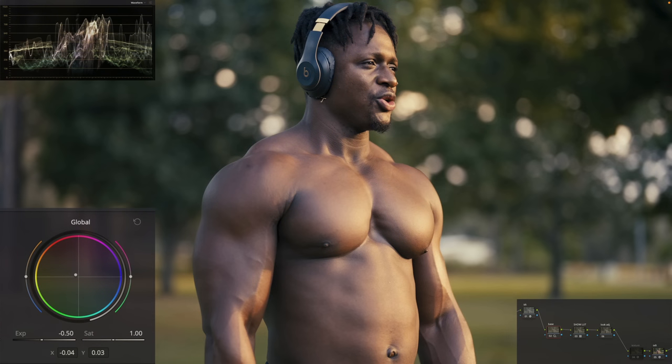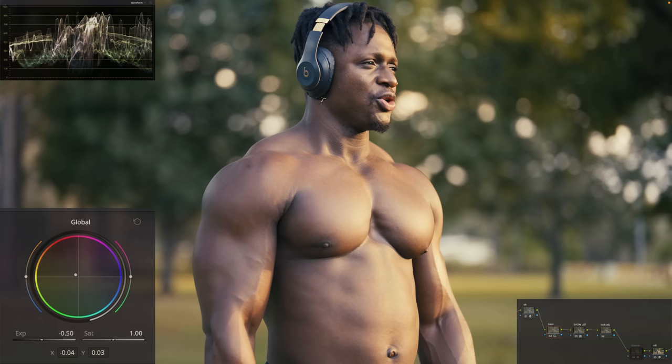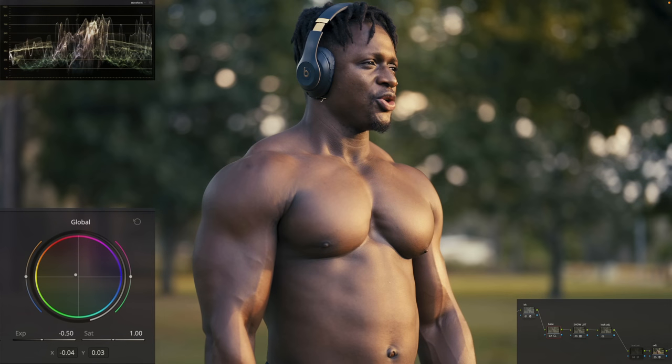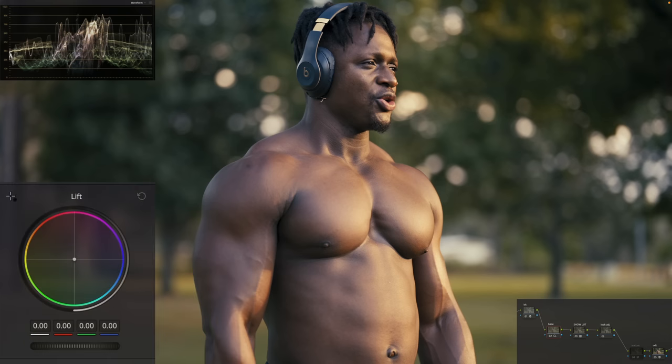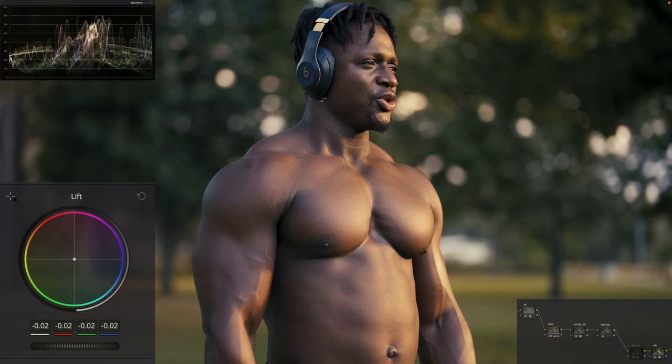If I go before and after, you can just look at the skin tone and see how the colors aren't wrapping around, whereas now they are. I'm also going to go under my lift and pull it down a little bit. I'm looking at his skin, and I want to make it a bit more dramatic.